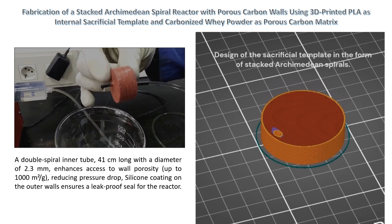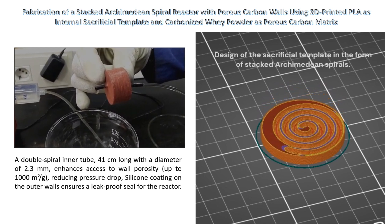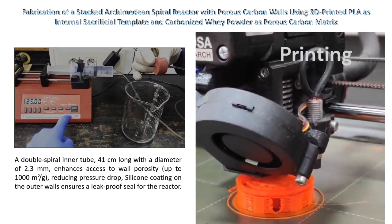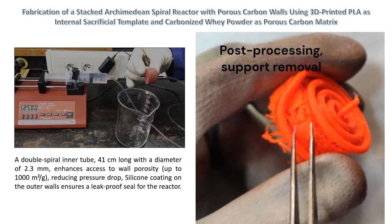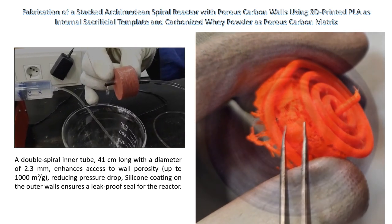Whey powder, when sintered at 150 degrees Celsius, forms solid pieces that, upon subsequent carbonization, yield highly porous carbon objects while preserving the original mold shape. Temperature control is crucial during the fabrication process to ensure successful whey powder sintering before the PLA mold starts melting.